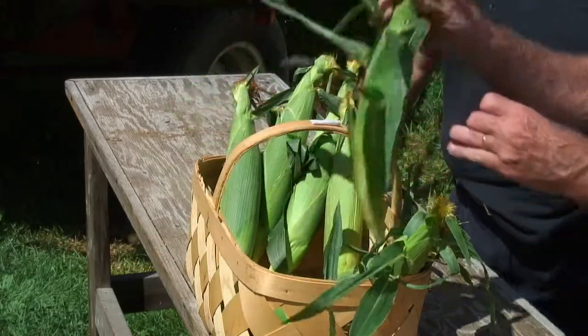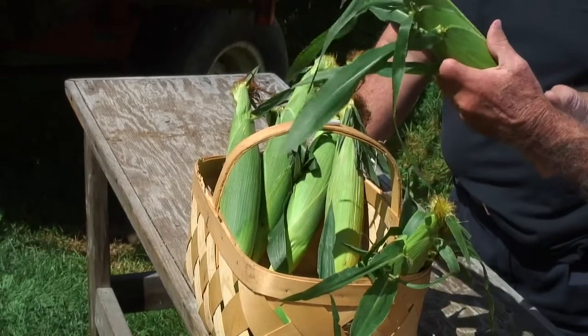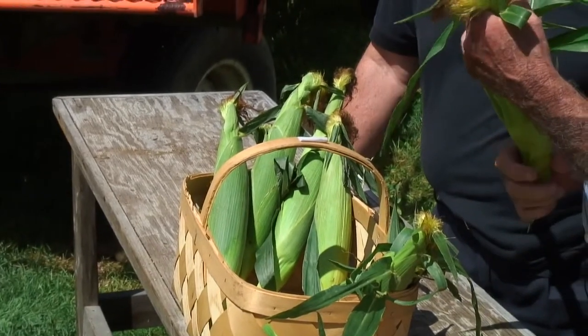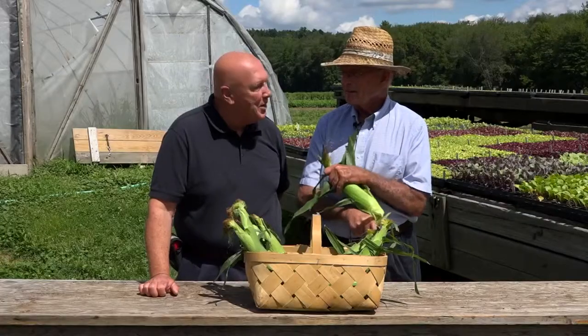And this is Absolute — not the one out of the bottle — but it's a very, very nice corn. That was a joke, by the way.